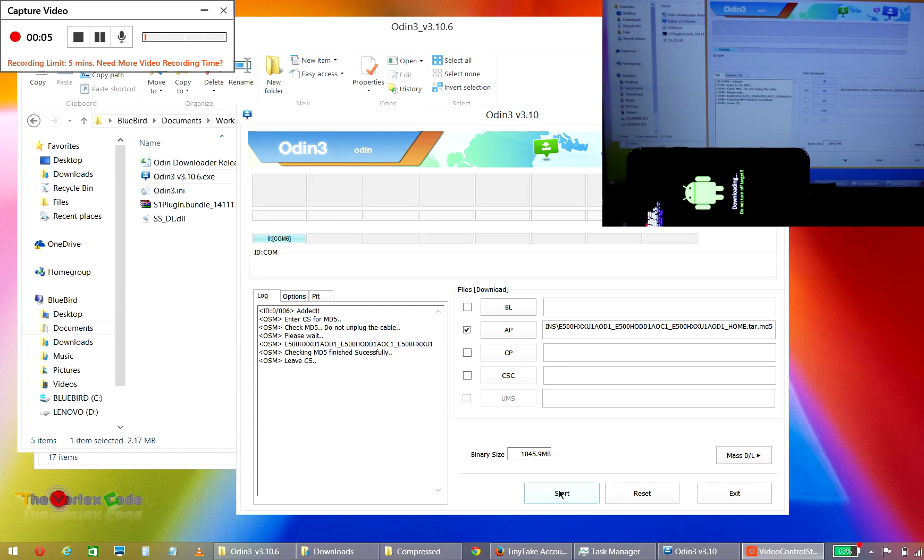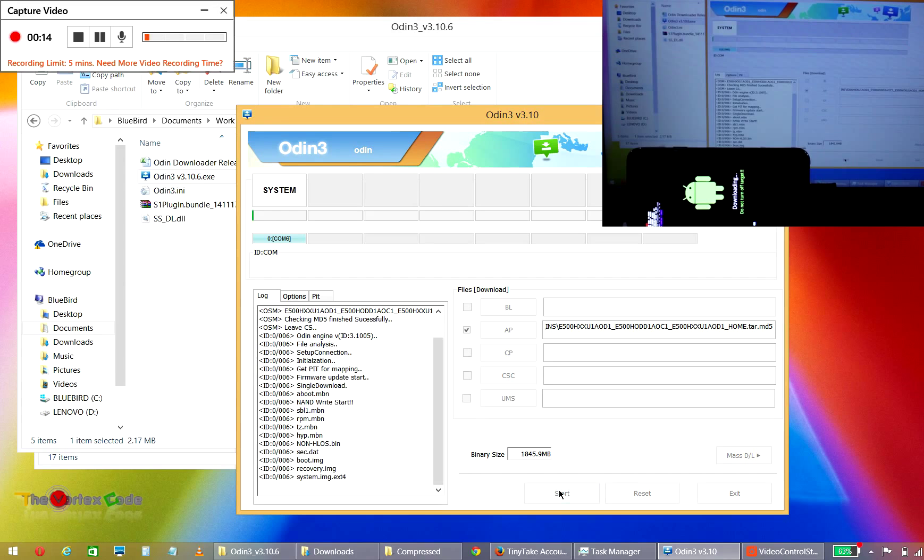Do not touch your device while the data is being flashed, as it might get disconnected and that could potentially break your device. It will take some time. Here you can see that the system is being written, and at the end this will show 'PASS' if everything went successfully. If it doesn't show PASS, then something went wrong.